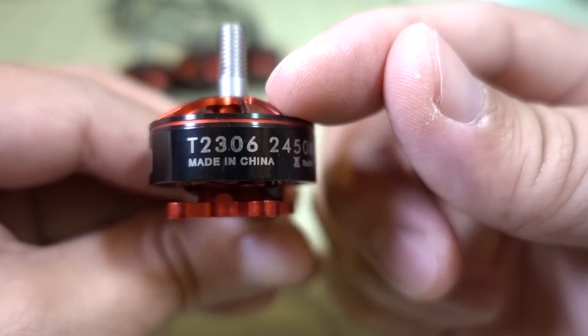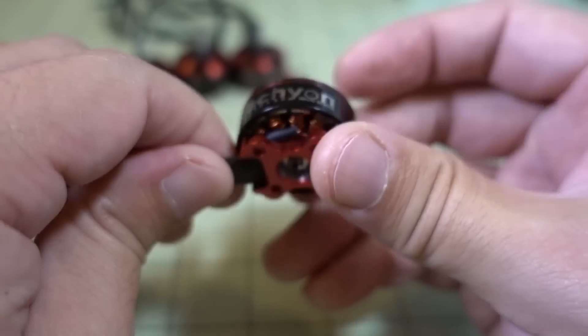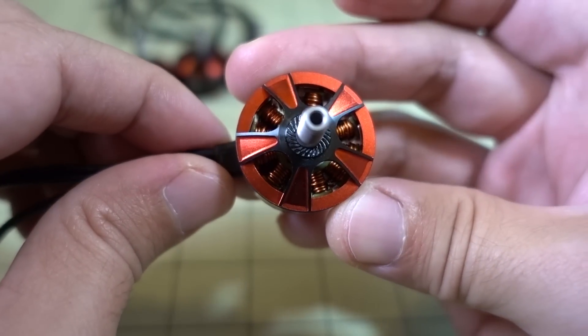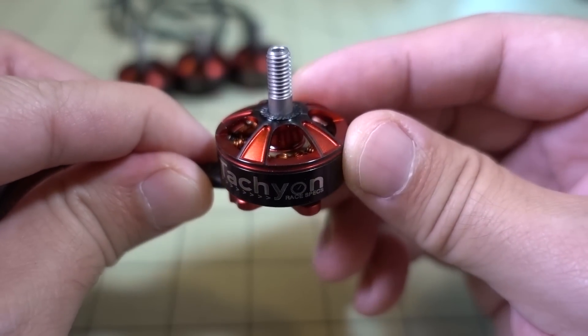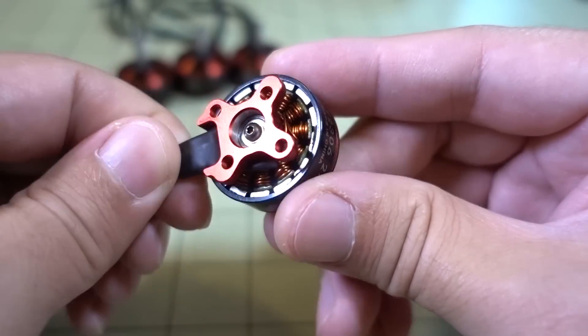This is their new flagship motor — they're replacing the ION series. It's a pretty nice looking motor. The bell and the base are 7075 aluminum, stainless steel hollow shaft, and you have an open bottom design.